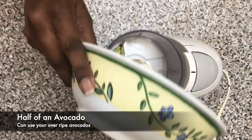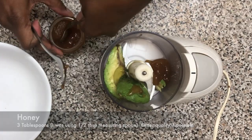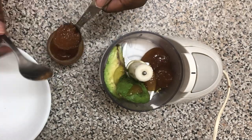So let's jump straight into the video. This recipe is such a simple recipe but it's so effective. All you're gonna need is half an avocado, three tablespoons of honey, and two tablespoons of olive oil.